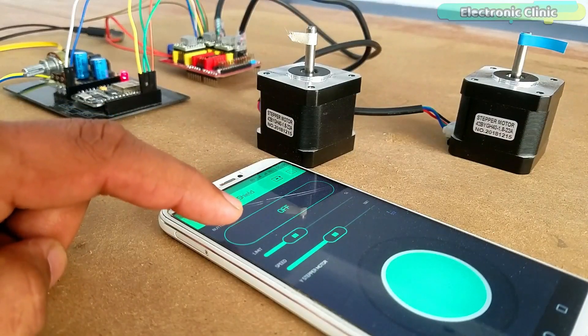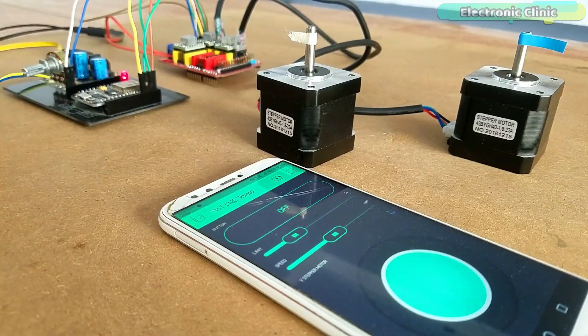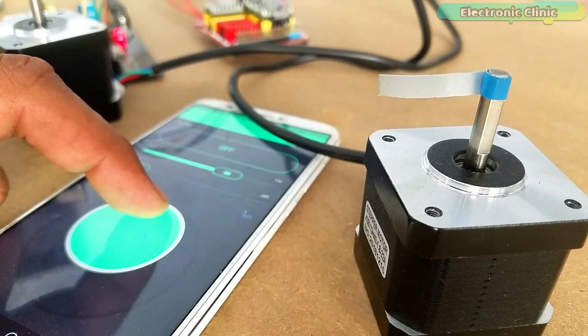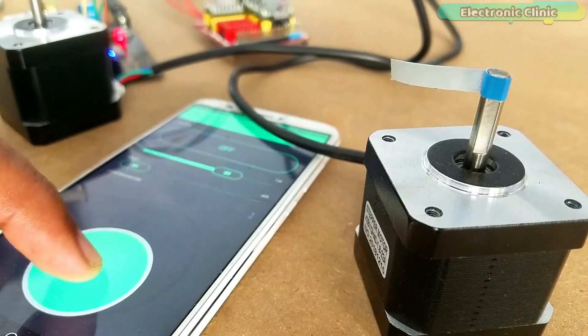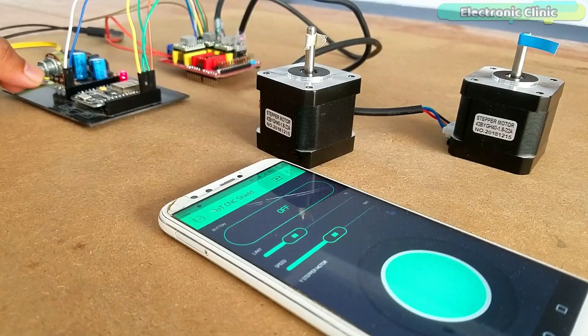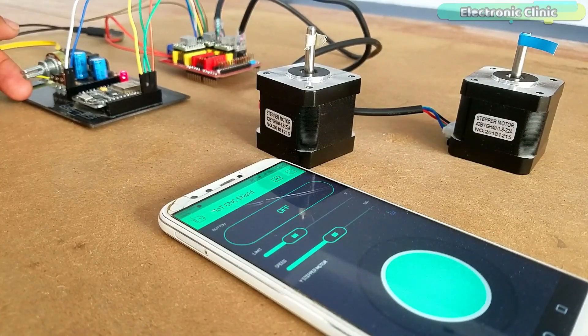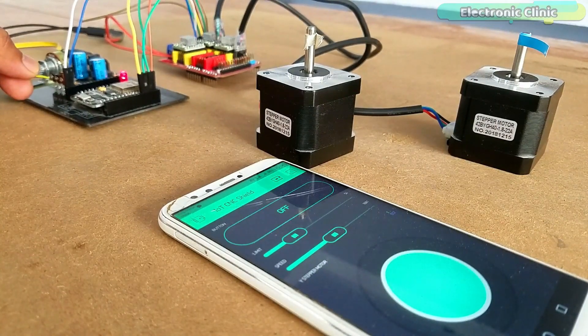This button is used to switch between the two stepper motors. When this button is turned off, you can manually control the Y stepper motor using the joystick — there are no limits, you can infinitely rotate the stepper motor in the forward direction and in the reverse direction. While the button is turned off, you can also set the starting position of the X stepper motor using the potentiometer or variable resistor.